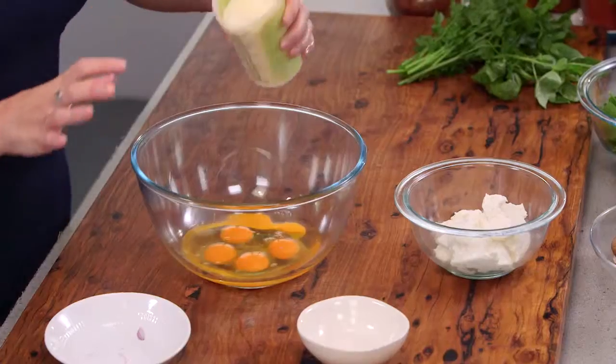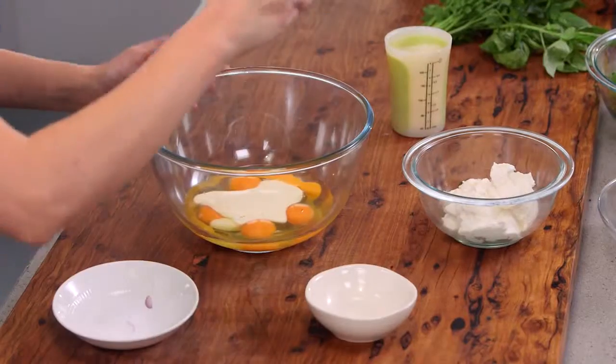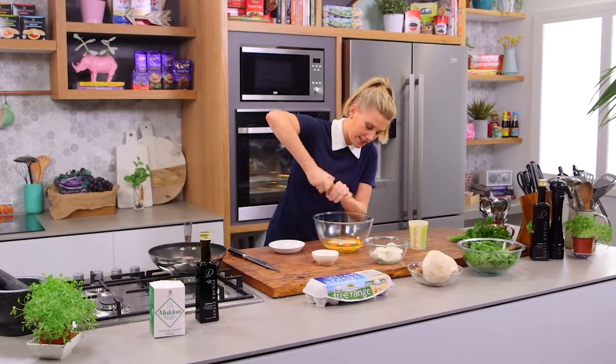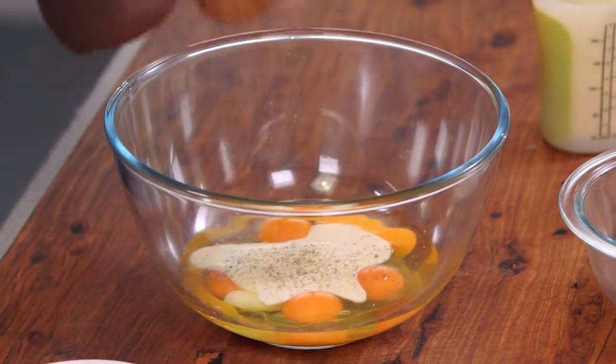We need some cream — I love the addition of cream, about 100 millilitres here — and a pinch of salt and some pepper. The cream will ensure that it's not too eggy or too spongy; it'll actually make it really light and delicate, so I think it's important to add that. You could also add a touch of milk if you don't have cream on hand.